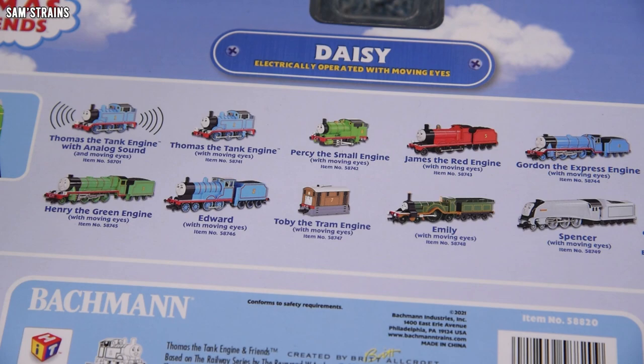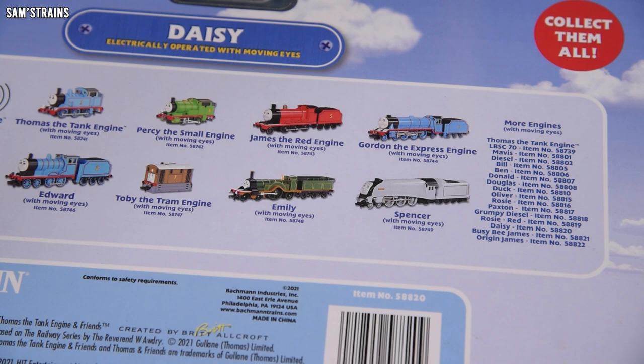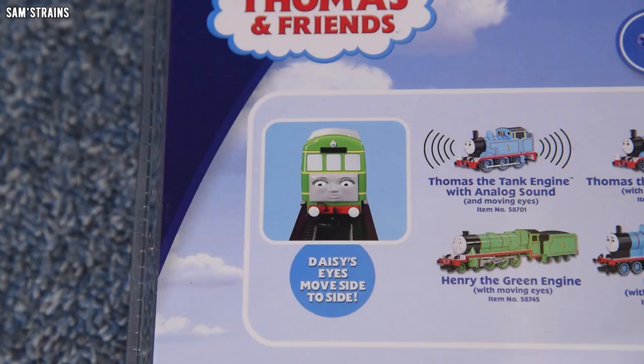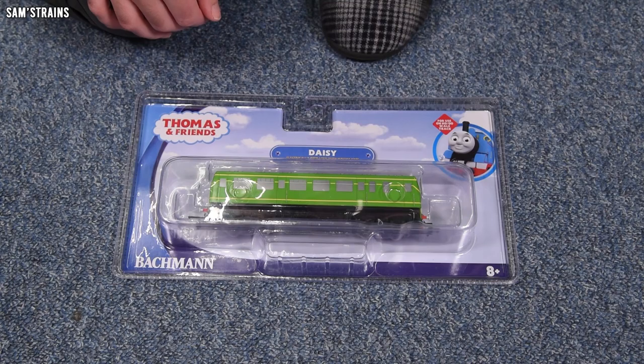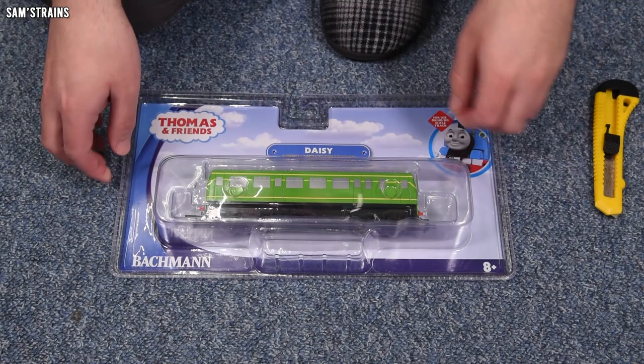Let me show you the back of the box — you can see some of the other characters that Bachmann produce. I have reviews on all of these, I believe, except for Percy, so check those out if you like. On the end there's a list of the different characters available. And here's an interesting one: Daisy's eyes move side to side. Yes, the creepy and ubiquitous eye-moving feature on the Bachmann Thomas range is included on this model. For the first time ever, I'm going to get this out. Disappointingly, Bachmann haven't changed the packaging.